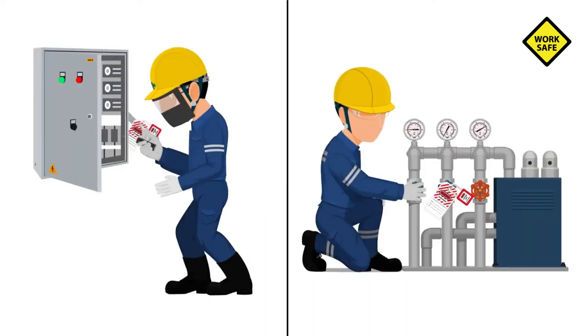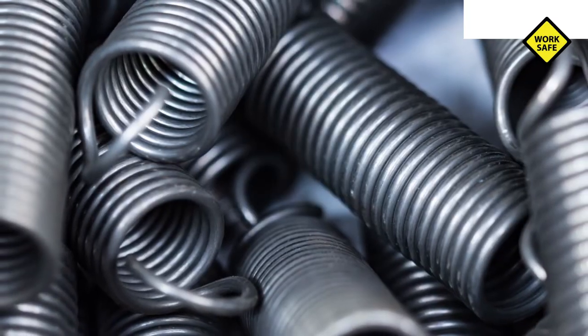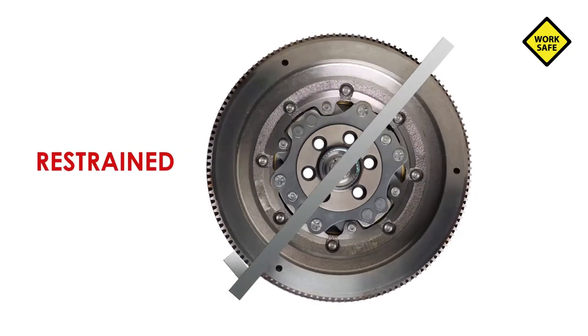Following the application of lockout or tagout devices to energy isolating devices, all potentially hazardous stored or residual energy should be relieved, disconnected, restrained, and otherwise rendered safe.